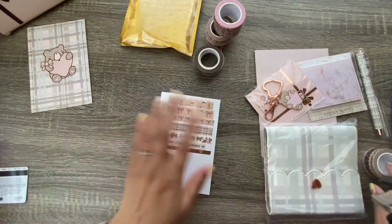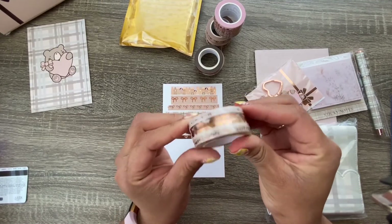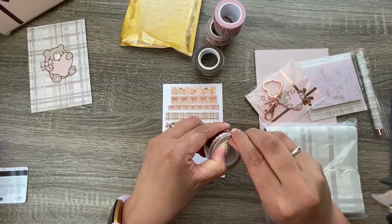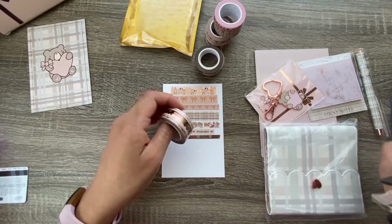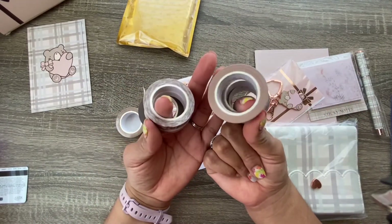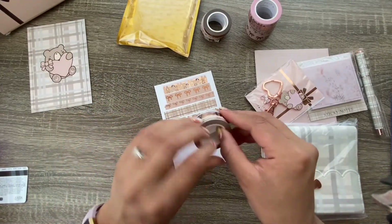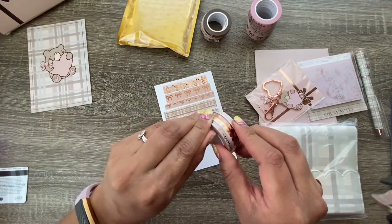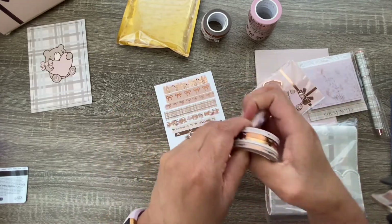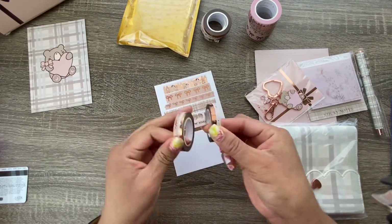These are the add-on washi — I think it's five dollars extra for a set of four thin washi rolls. You get quite a bit — they don't skimp out on you. I don't have the precise quantity per roll but it's plenty of washi, and all of these coordinate with each other.